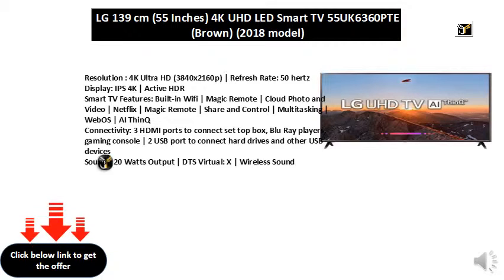Features include Built-in Wi-Fi, Magic Remote, Cloud Photo and Video, Netflix, Magic Remote Share and Control, Multitasking, Web OS, and AI.